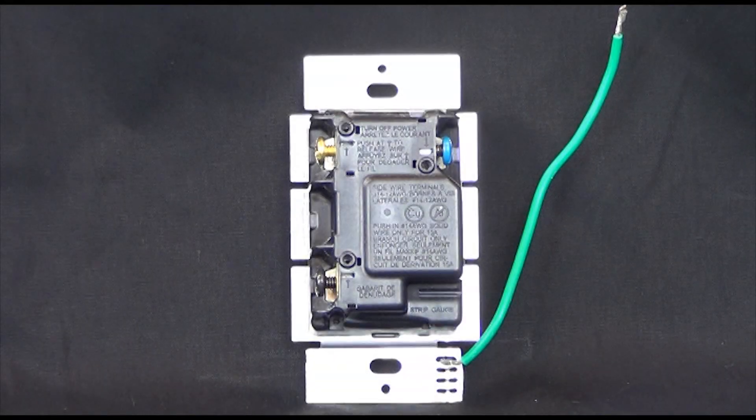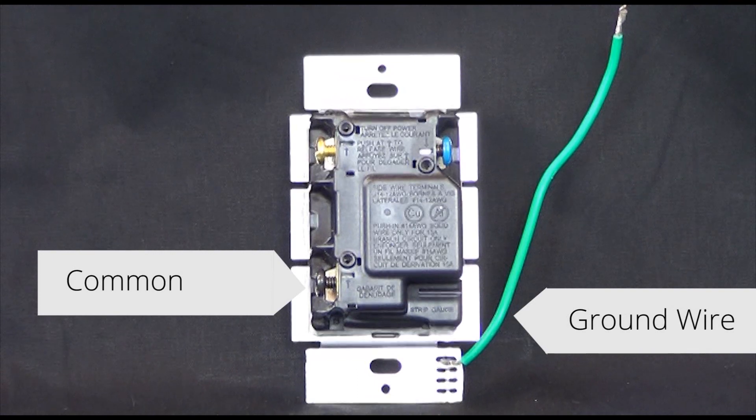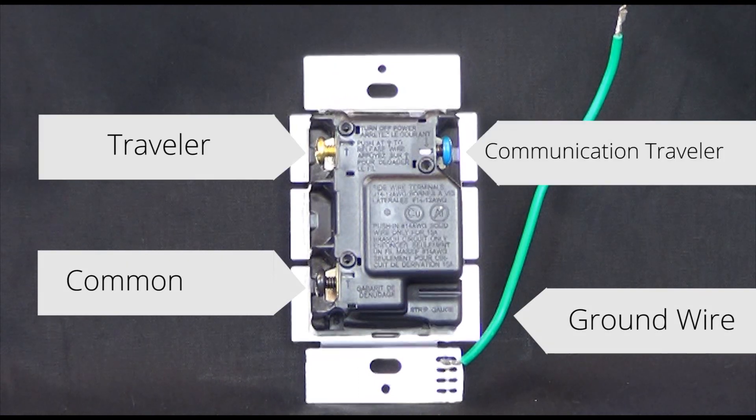On a Maestro accessory switch, there are four connections. The green wire is your ground wire, the black screw is your common screw, and then there are two traveler screws, one being brass and one being blue.